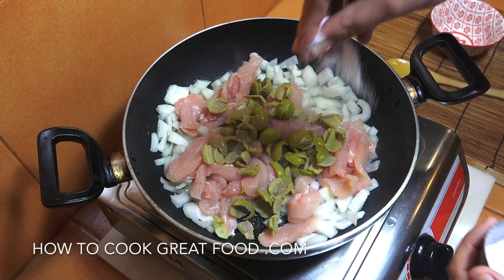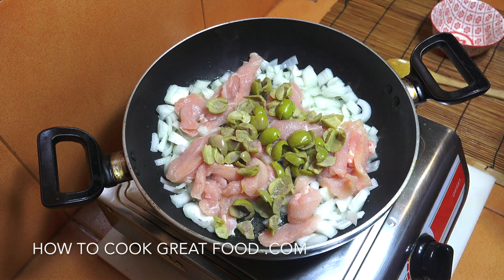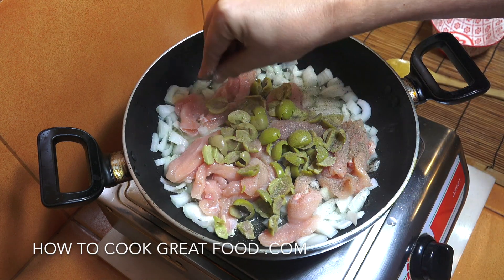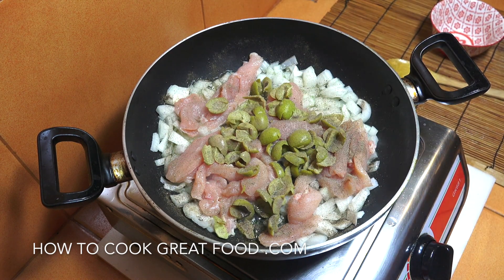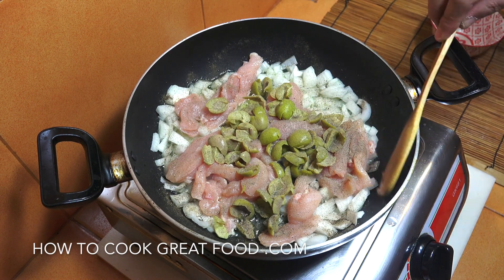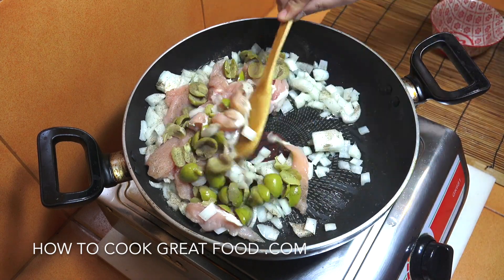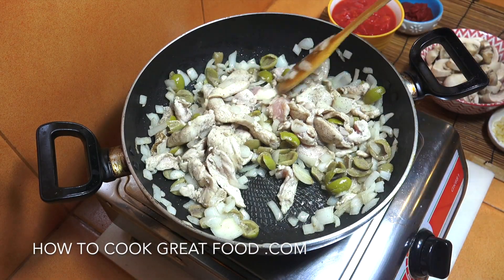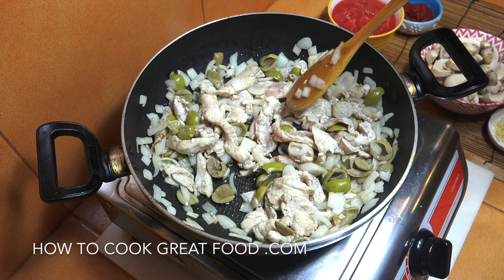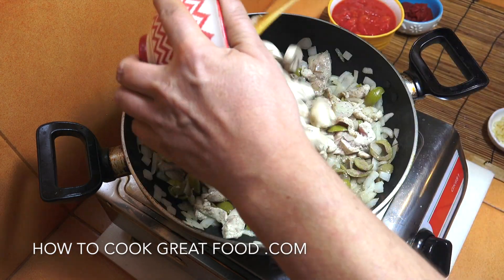Let's add a little bit of salt and hit this with some black pepper. On a medium heat, let's go for three to four minutes, moving it around pretty much all the time. After three or four minutes, the chicken has changed color — there's still a little bit of pink in there — and at this stage we're now going to add in our mushrooms.